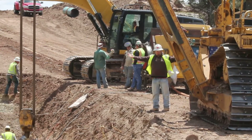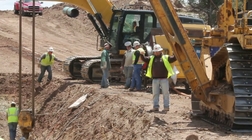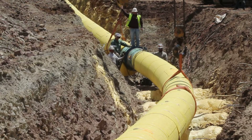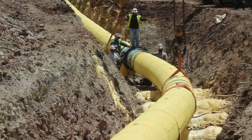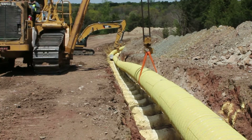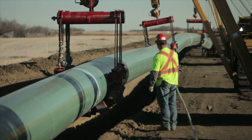Teams lower pipe sections into the trench using special pipe-laying tractors called side booms. They take care not to damage the coating during this process. Crews also place the pipe in the trench on sandbag benches to prevent damage to the pipe coating. The coating is rechecked again.